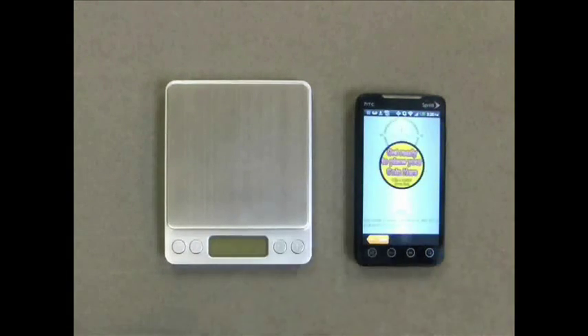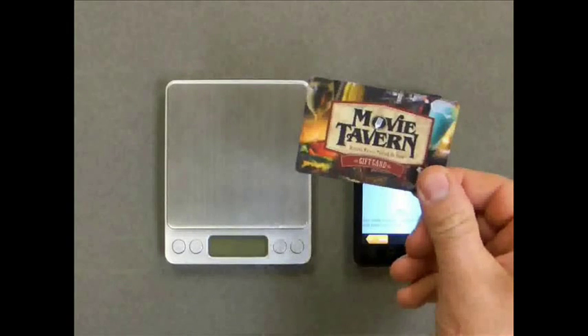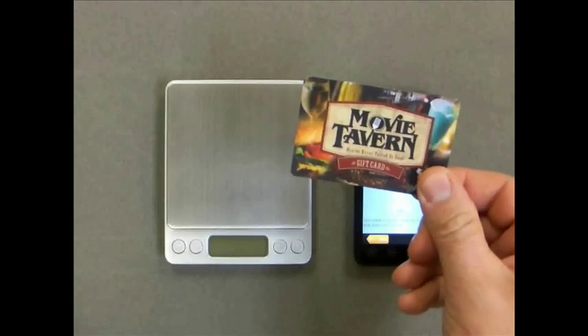Press the screen calibration button. Now get ready to place a barrier down, which will go underneath the coin. The barrier can be a credit card, driver's license, folded-up dollar bill, or in this case a gift card. Anything that is not made of metal and is about that thickness will work.